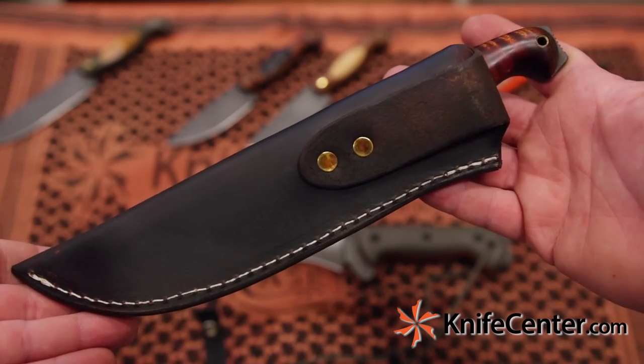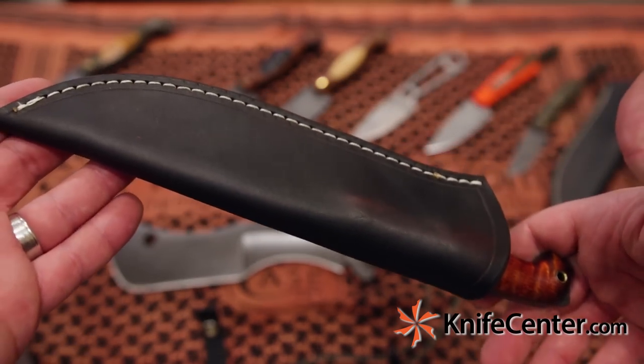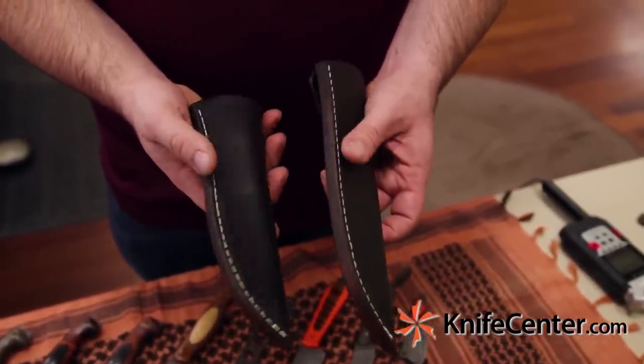Apart from the small cleaver and the Skelamog, all of these knives come with a very robust leather sheath — very thick, very durable — and these are all done in-house by Todd Hunt himself. He does all his leather work at this time.